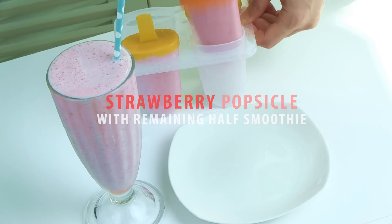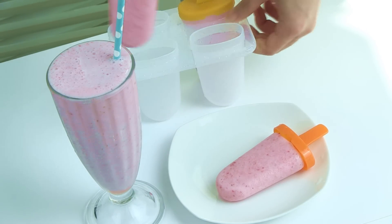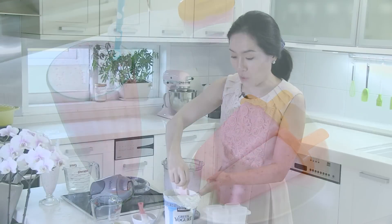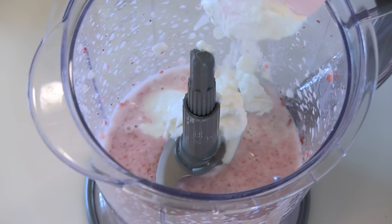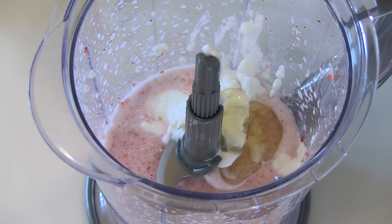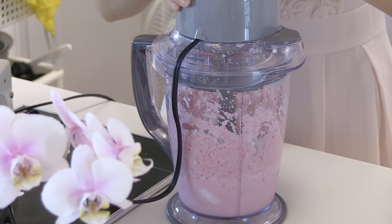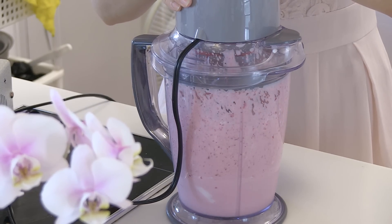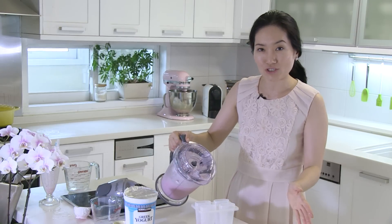And you can also make strawberry popsicles with the remaining half. Just add a quarter cup of Greek yogurt and 1 tablespoon of honey. And again, blend until smooth.